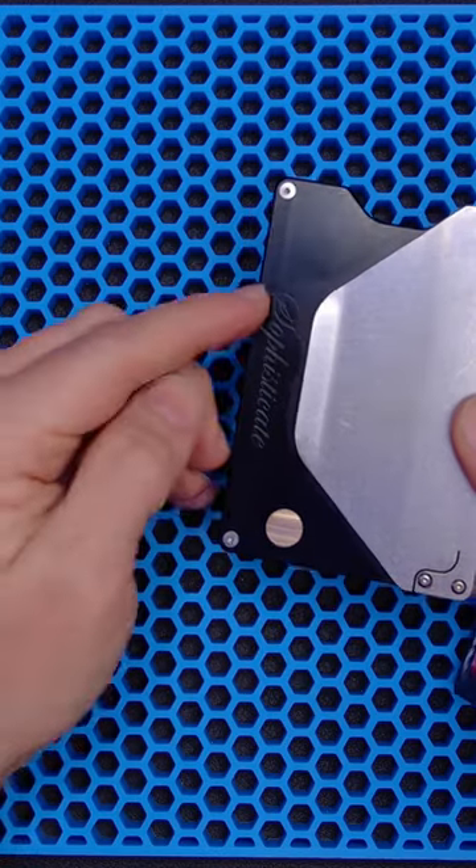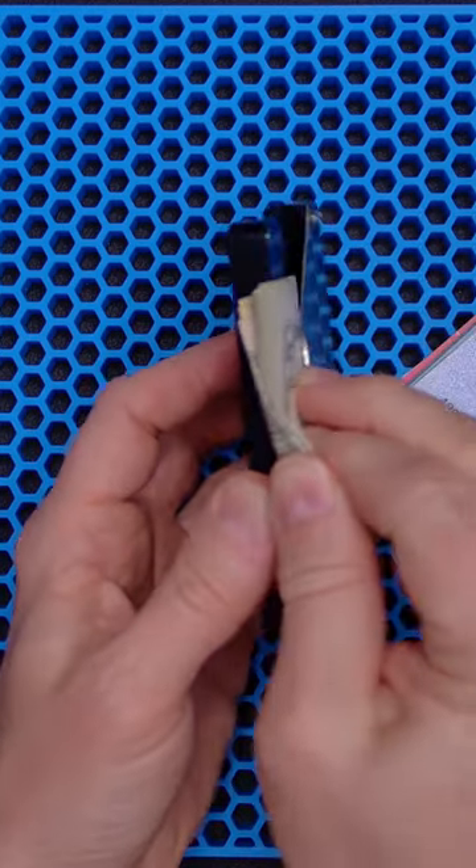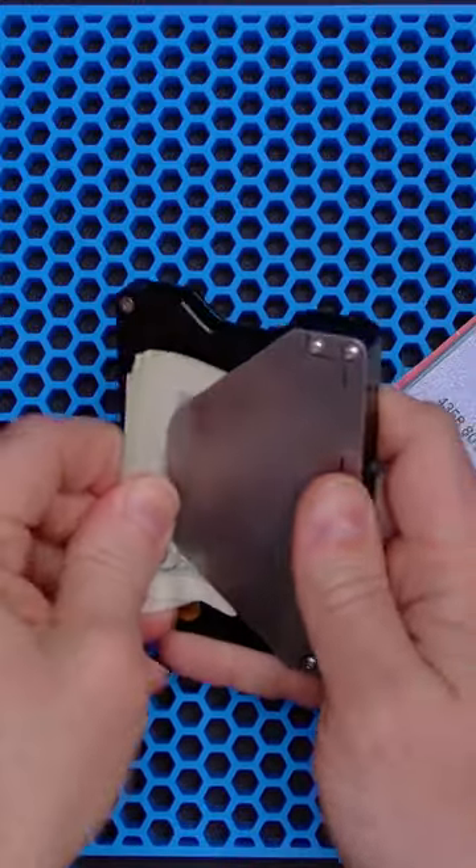The only branding on the wallet is 'Sophisticate' engraved right here. Here's the money clip, which is steel and can hold a fair number of bills.